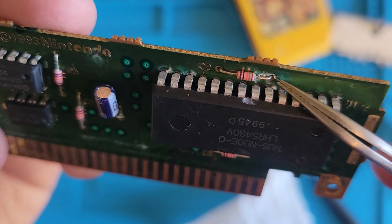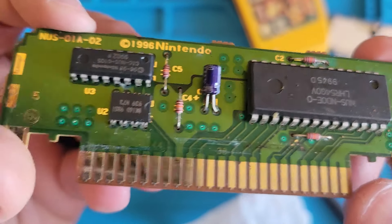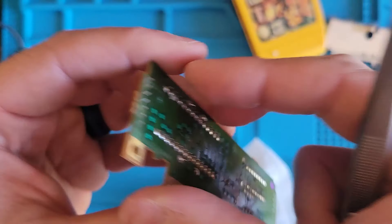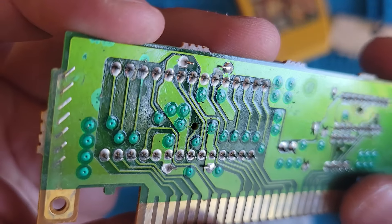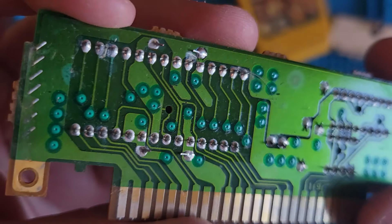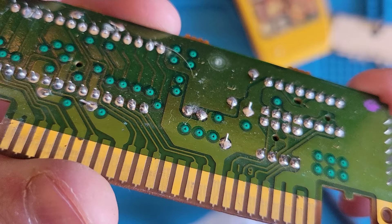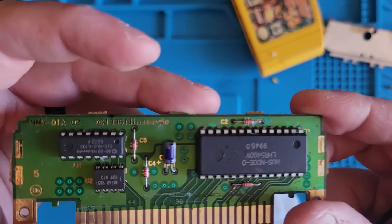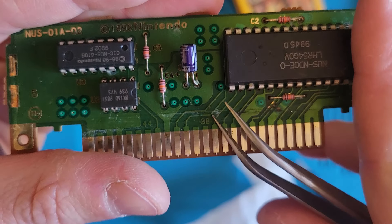Yeah, this thing's definitely been liquefied - dropped in liquid somehow, somewhere along the way. Well, before we slam it back in the system, let's check for continuity everywhere and see if I'm right about this trace.